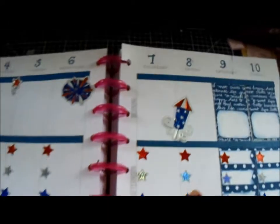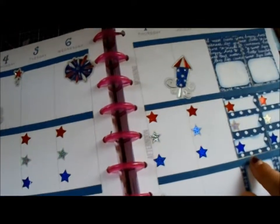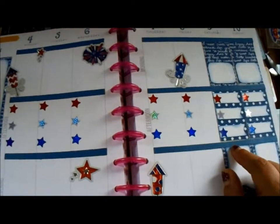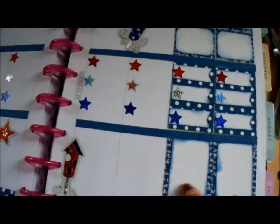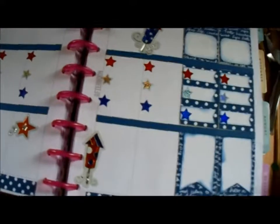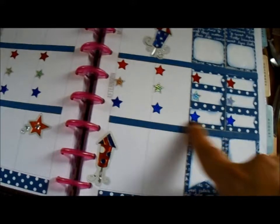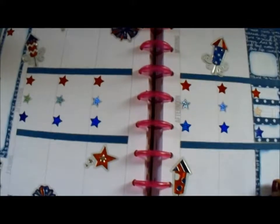All I did was measure out my squares with my ruler and cut them down to size — that's basically it. If you want process videos on how I did this, just let me know. If not, I'll just keep doing it like this and telling you how I did it. I do need to figure out what I want to do with headers — that's one thing I still have to work out, since I'm still new to this.